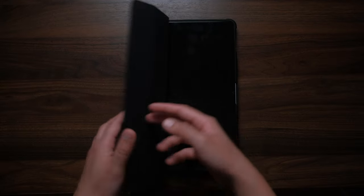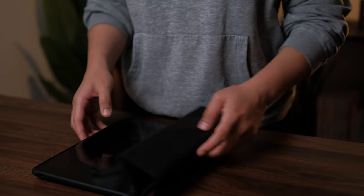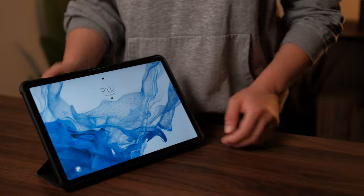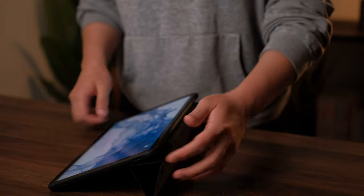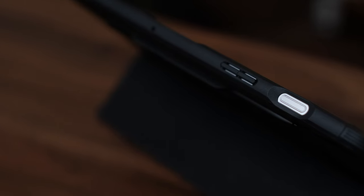Pretty much all I'm looking for in a case. It has a magnetic cover that fully supports sleep and wake functions, and you can actually fold it so you can have two viewing angles — like this or down like this — which is nice.